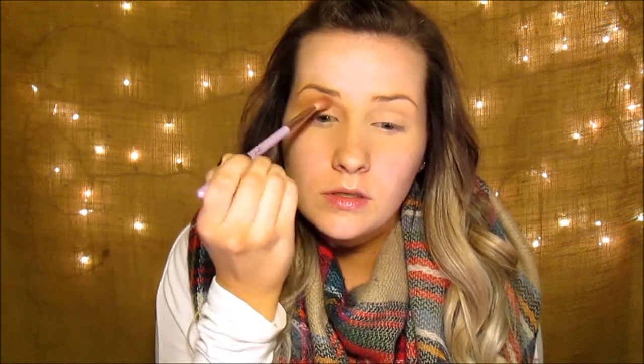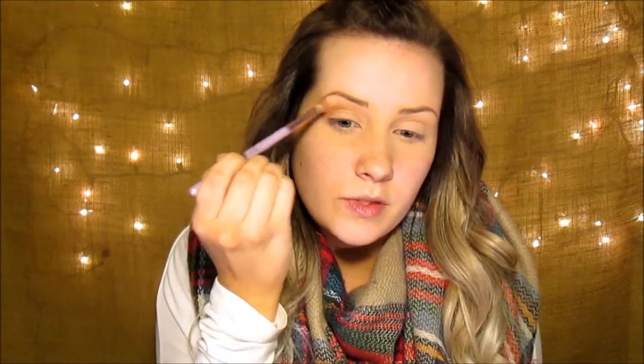Now I'm going to go in with a L34 Blend Beauty brush and I'm going to take Burnt Orange from the Anastasia Beverly Hills Modern Renaissance palette and dust it all over from the crease pretty much up to the brow bone.